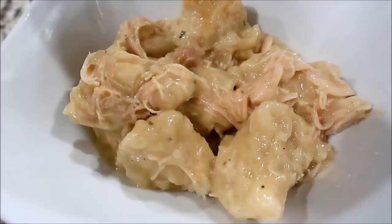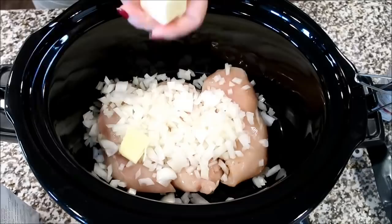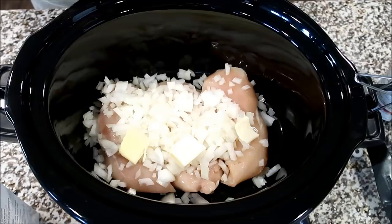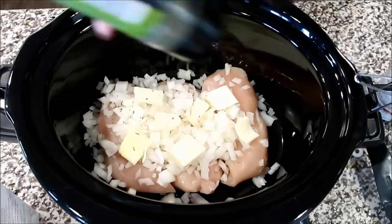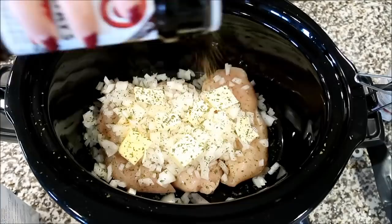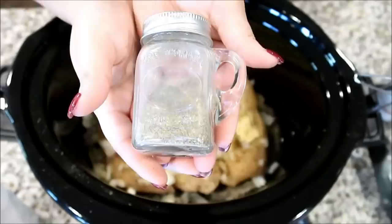Last but definitely not least, we're making chicken and dumplings. Into the slow cooker I'm adding three good-sized chicken breasts along with some chopped onion, then some pats of butter right on top of the onion. On top of that we're adding dried parsley, Lawry's seasoned salt, poultry seasoning, garlic powder, and black pepper.